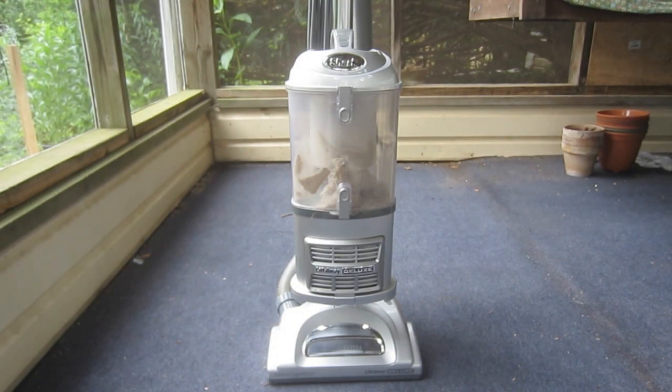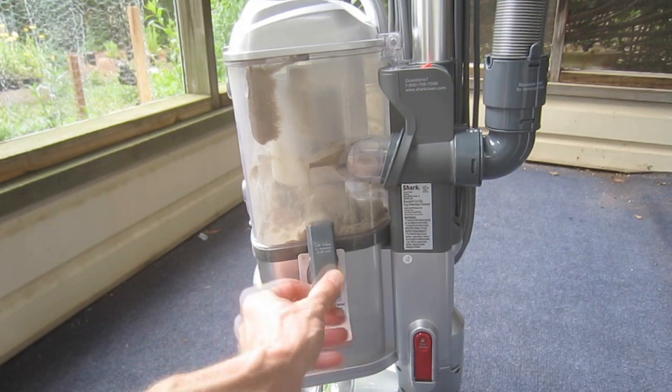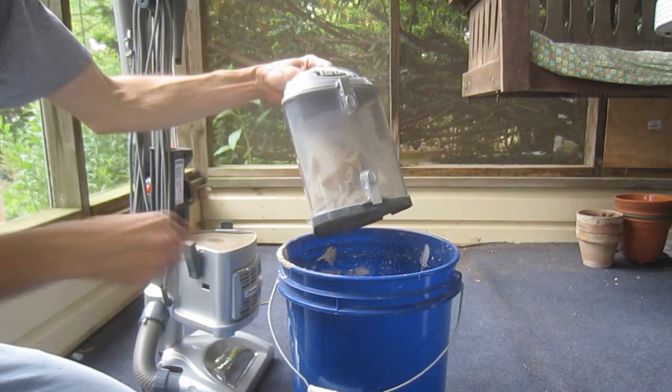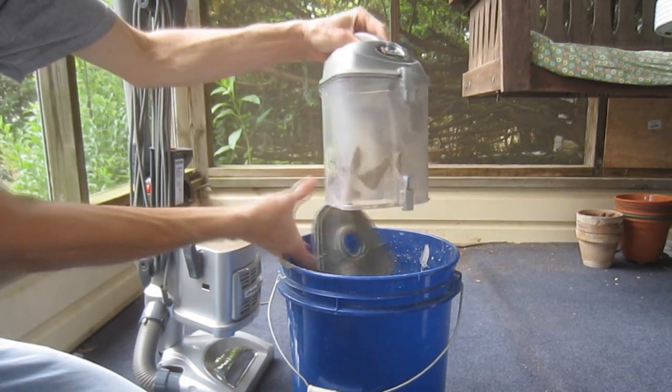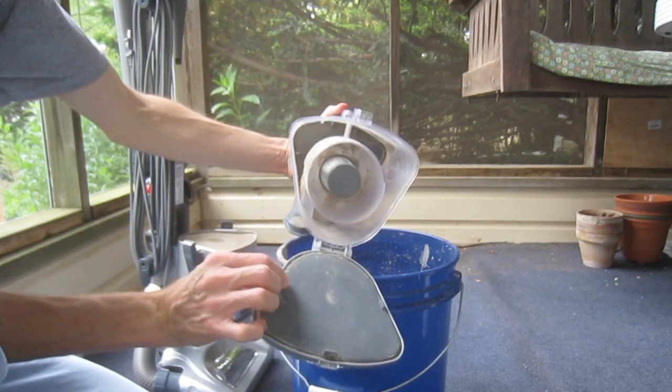It's recommended that the dust cup be emptied after each use. To accomplish this, undo the latches on each side and lift the cup off. Push the release button on the bottom of the cup to empty the contents. The top can be opened as well, if necessary.